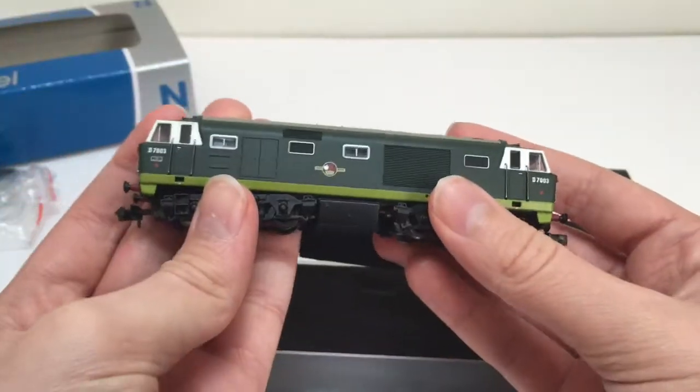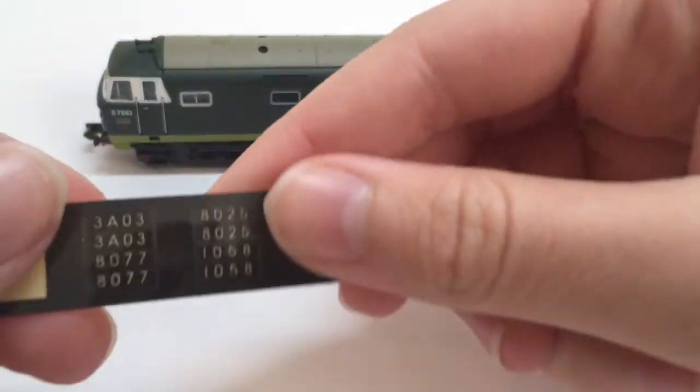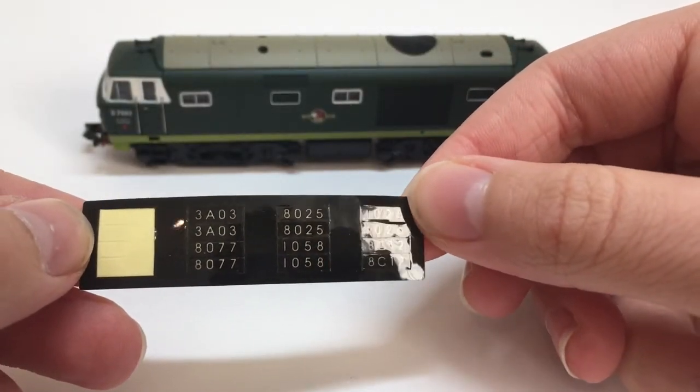Removing the actual loco from the foam is a bit hard but you can get it out and none of the details seem to drop off particularly easily. The route indicator sheet — there are a few of them, and you can see there are three here.